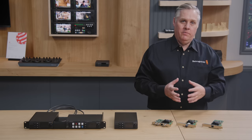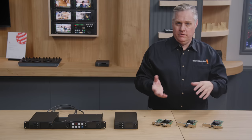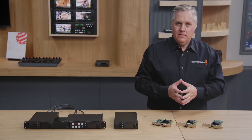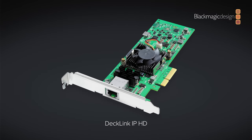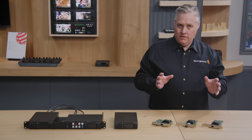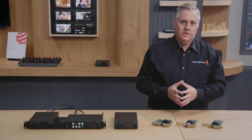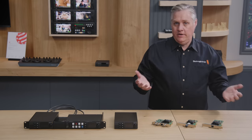Next, we have some 2110 IP video products, starting with some new DeckLink cards. These capture and play back video to 2110 IP systems, and they all have 10G Ethernet. The first model is the DeckLink IP HD, with an RJ45 Ethernet connection. It can record and play back three channels at the same time — like three cards in one — working in 10-bit uncompressed video. It's compatible with any software that works with DeckLink cards, including popular edit software, graphics software, and broadcast automation systems.